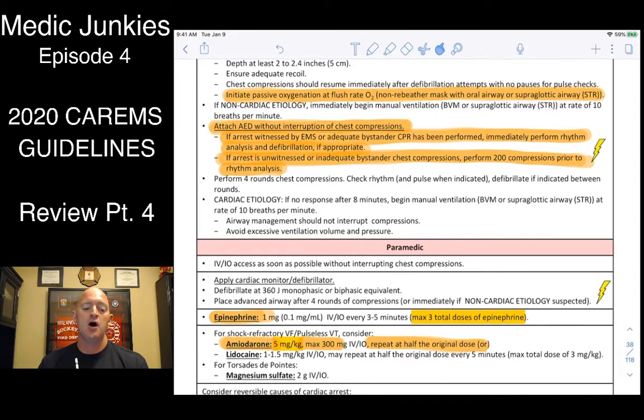If it took a long response time, unknown downtime, or you show up and compressions look like garbage or nobody's doing CPR, then before defibrillating you probably want to do about 200 compressions first — just to prime the pump, get blood circulating — and then defibrillate.